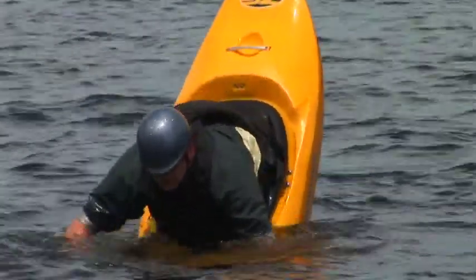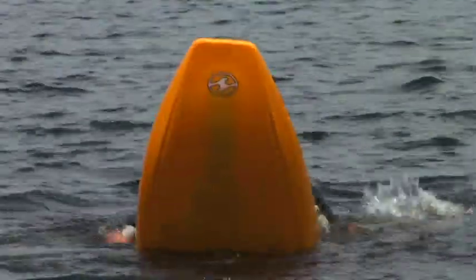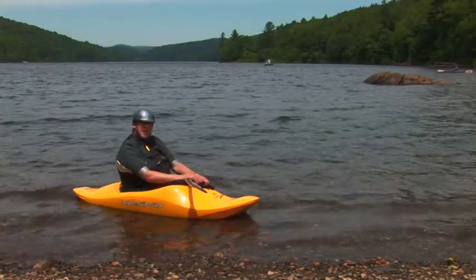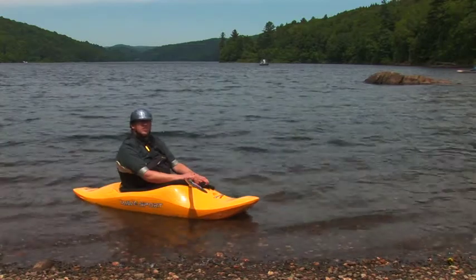This is done by a few forward paddle strokes. I lift my feet up and then drive my feet down into the water, using the paddle as balance and a little bit of purchase to allow the boat to stall out.